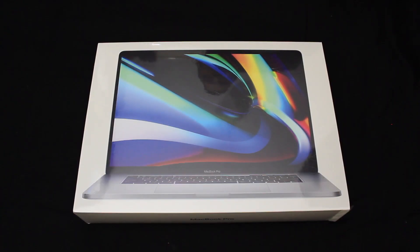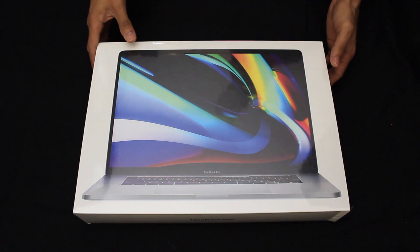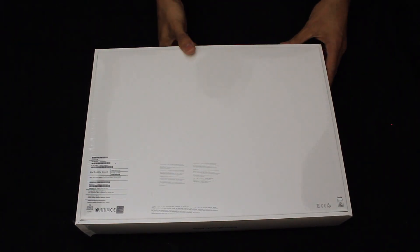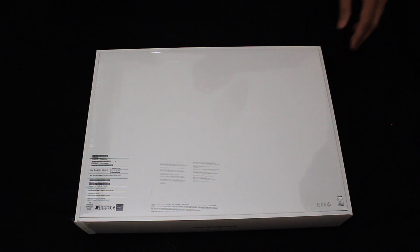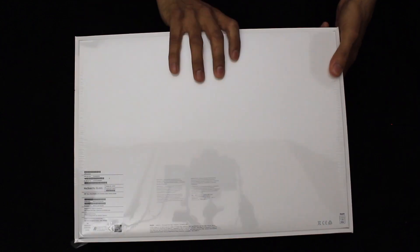Let's get to it — the moment we've all been waiting for. This is the MacBook Pro 2019 16-inch box. On the front there's a picture of the MacBook Pro itself. If we flip it around, Apple have a very minimalist design with no additional branding. Down here you have all the details from the specification to what laptop it is, the model number, serial number, and so on.